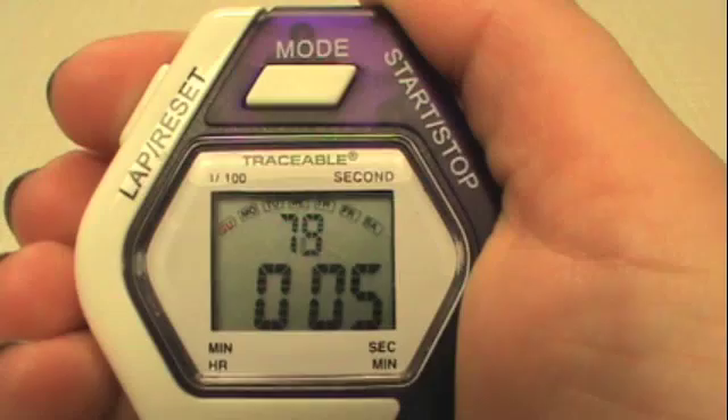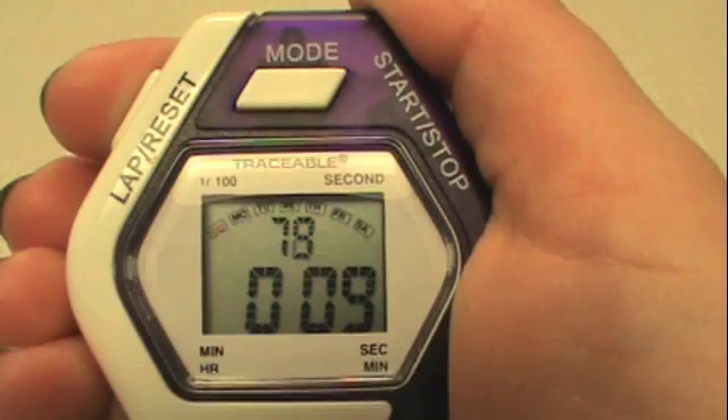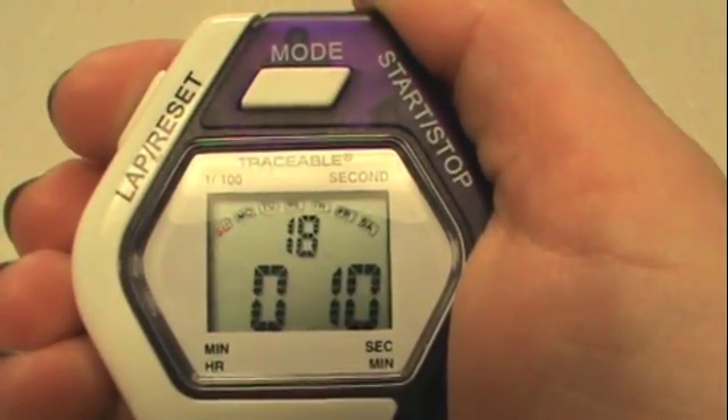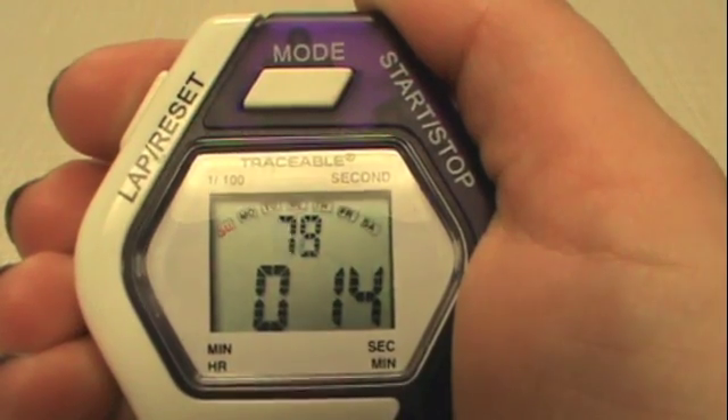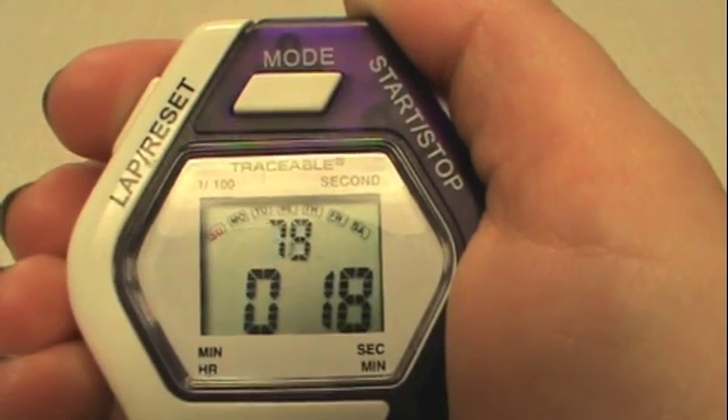When you get to the desired time — for us this will be 10 seconds, for example — we're going to press the lap button. This button allows us to record that we are at 10.18 seconds, but when we press it again it has kept time.